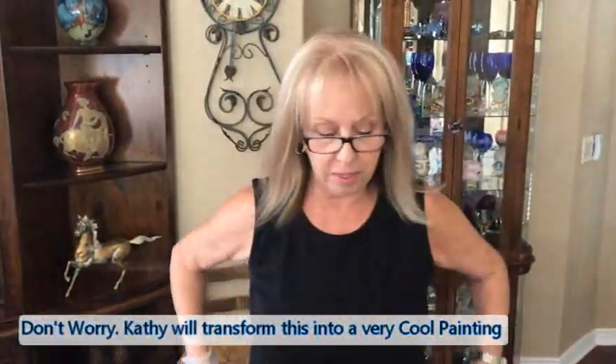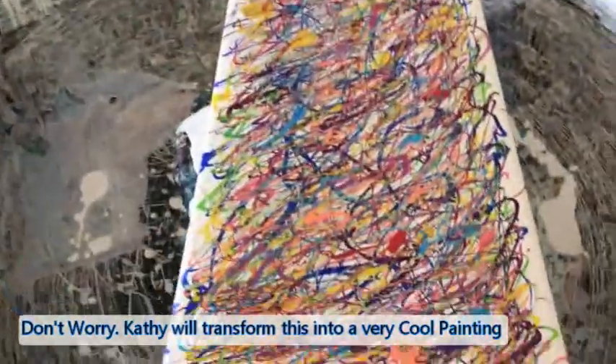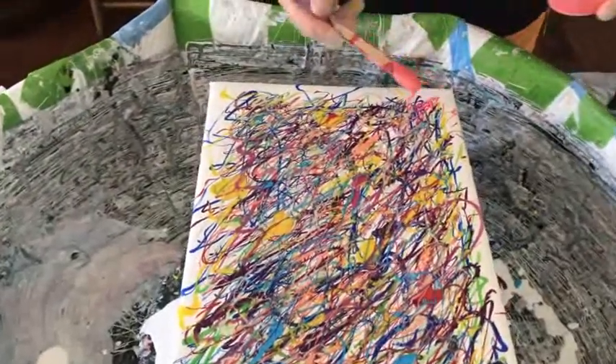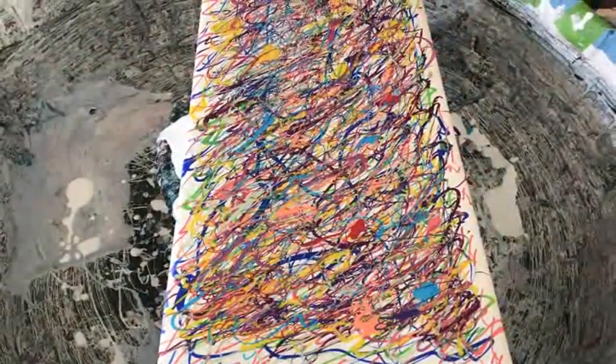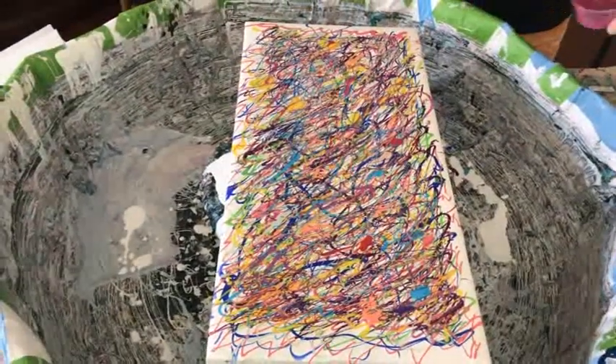Now we're going on to the swiping. I might put a little bit more color around the edge here, otherwise when I swipe there's not going to be enough. The boss says it's not good enough — he doesn't like the white with the black — so I'll add a bit more.